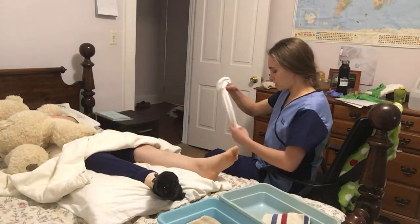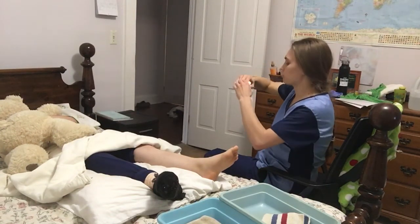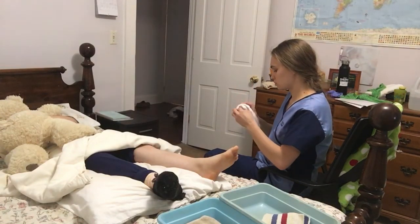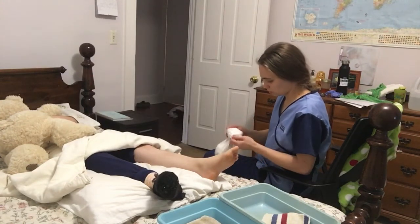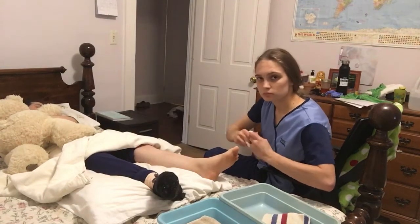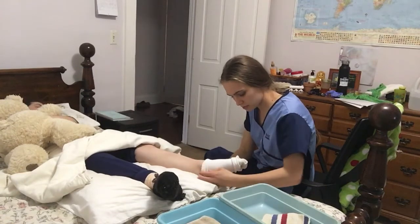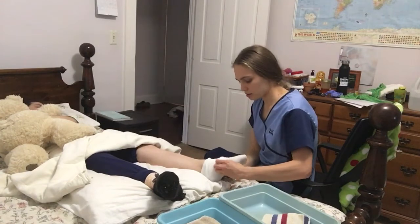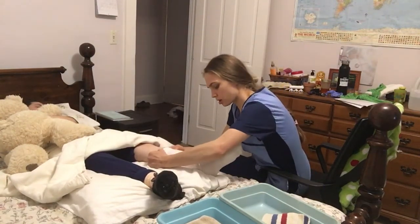So I would get my sock, find the heel, and fold it inside out. Then I would carefully place the heel part up to the patient's heel, and fold the other part up next, being careful to make sure there are no wrinkles.